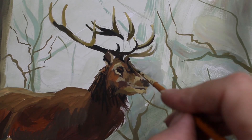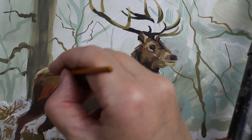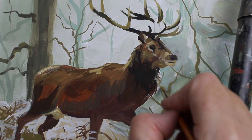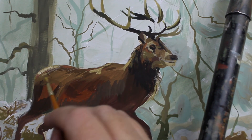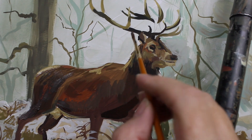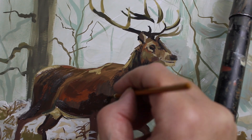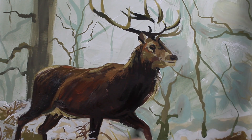Then slowly but surely, he starts to look a little bit like a stag. Adding this really dark brown under his belly helps the whiteness pop more, because it's a higher, darker contrast against it.